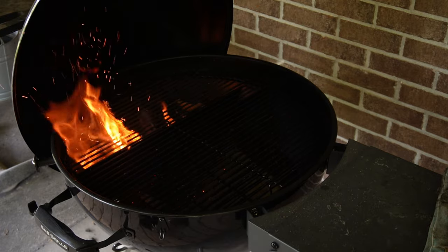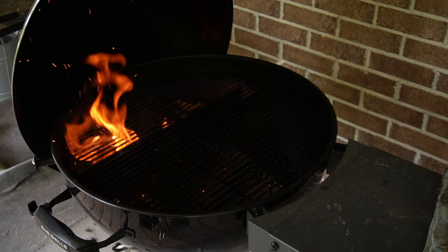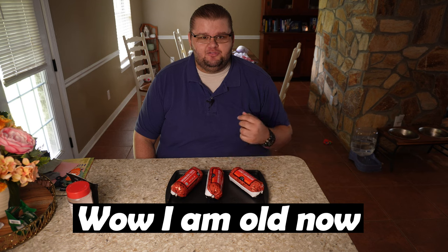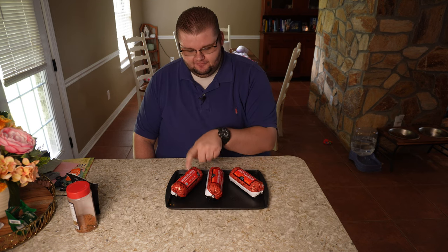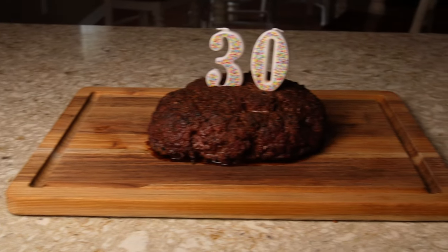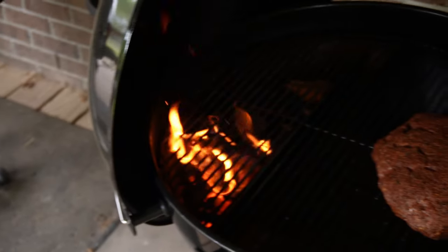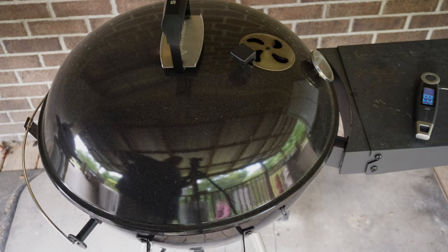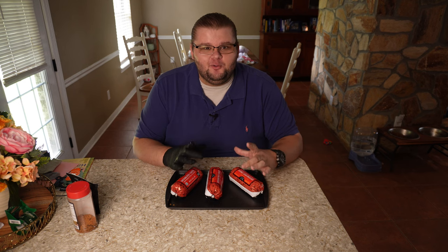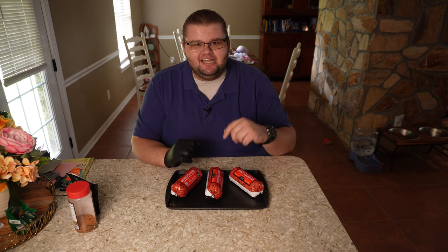Hey guys, it's Carnivore Kip. Today I'm going to do something super awesome. It's my birthday and for my 30th birthday I'm going to take on three pounds of ground beef. I'm going to form one huge patty, smoke it on my kettle grill, and then challenge myself to see if I can eat the whole three pound burger. Stay tuned and watch this.